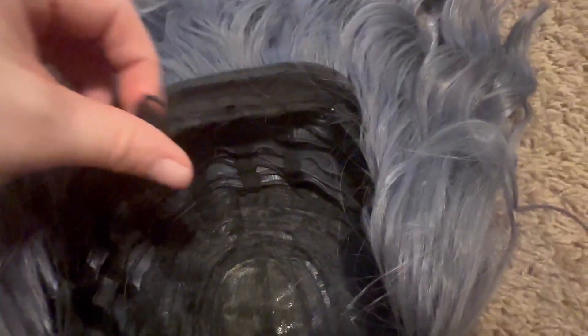On the inside, as you can see, it is lace. It's got the little pieces here to hold it onto your head, and then the straps here adjust so it fits just around your head perfectly. This is a great product and I would definitely recommend it.